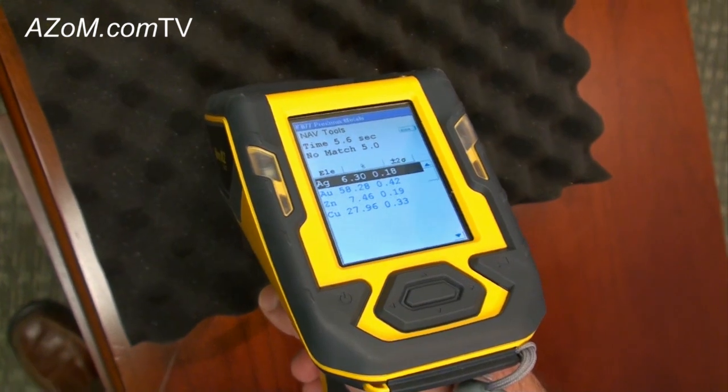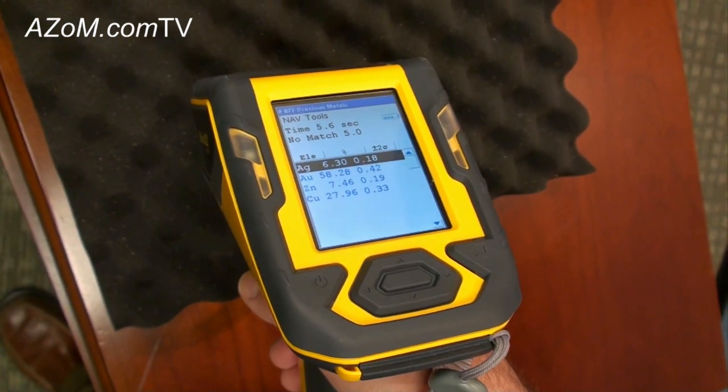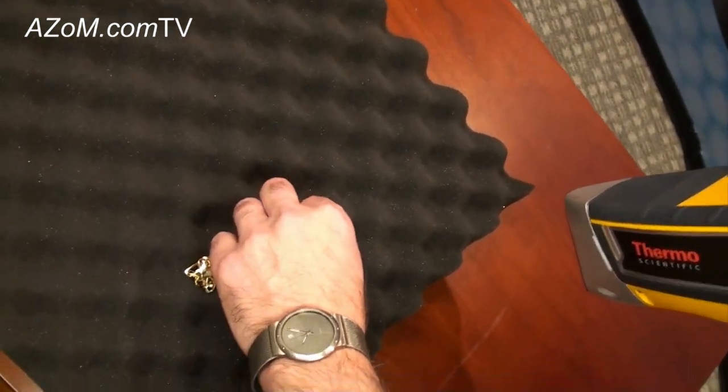We can also see roughly 6% silver as well as zinc and about 28% copper present in the sample. Now let's take a look at this wedding band and see how the results differ.